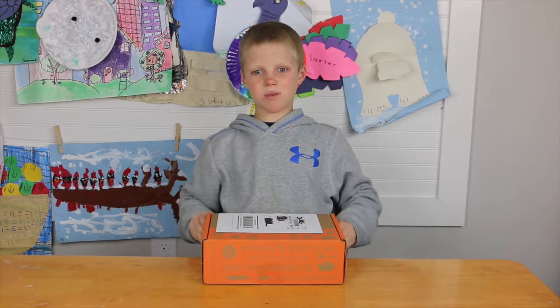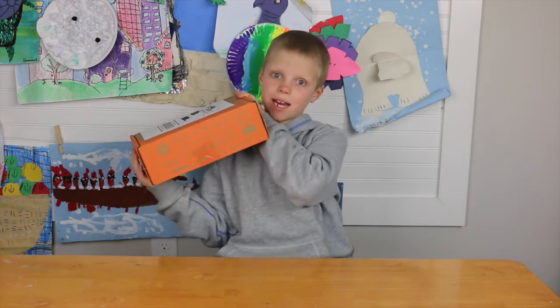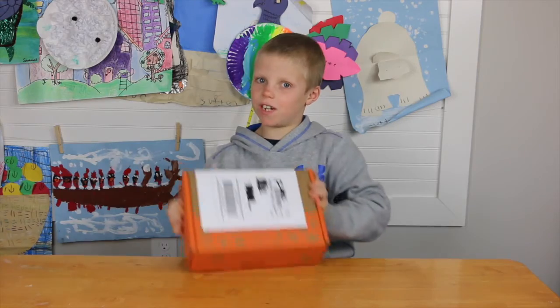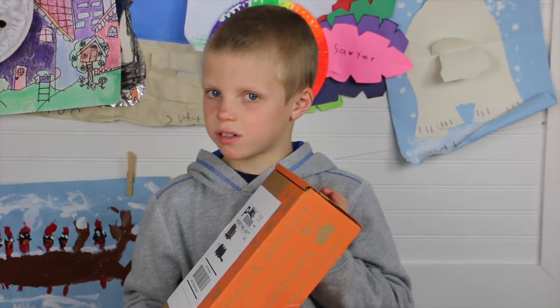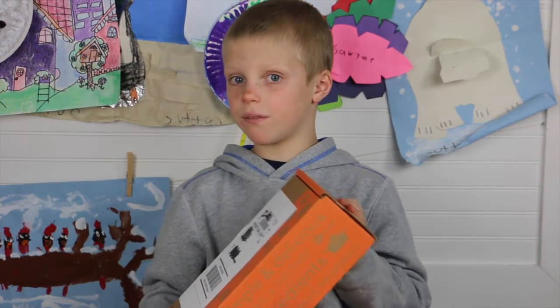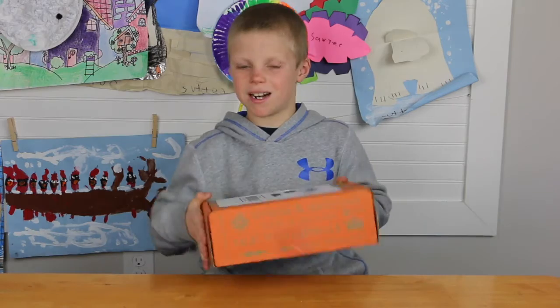Hey guys, this is what's in the box, and another box from Foodstirs came. I wonder what recipe is in it. Foodstirs is a subscription box that every month you get one, and this is my second. I wonder what's in it — it's all kinds of baking stuff for kids. Let's open it up!